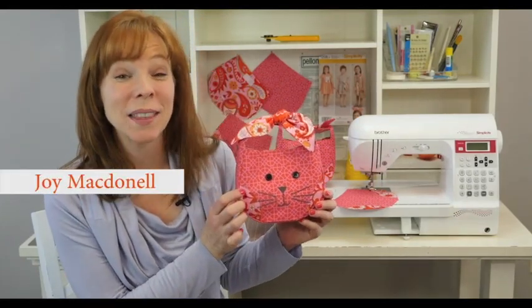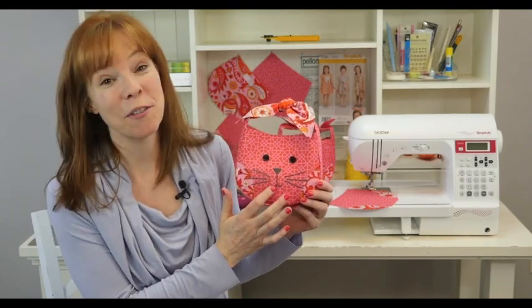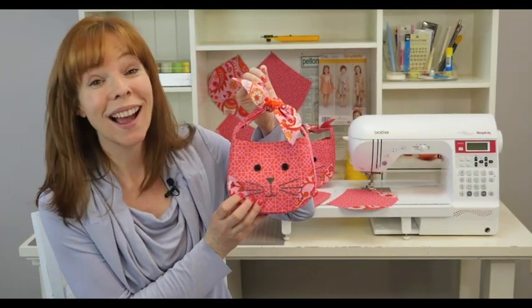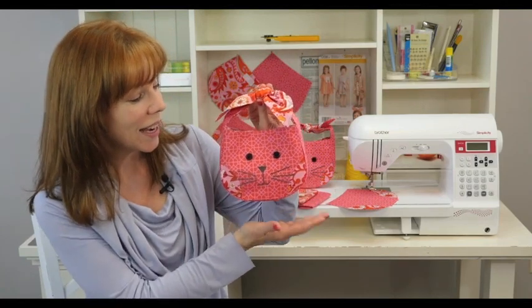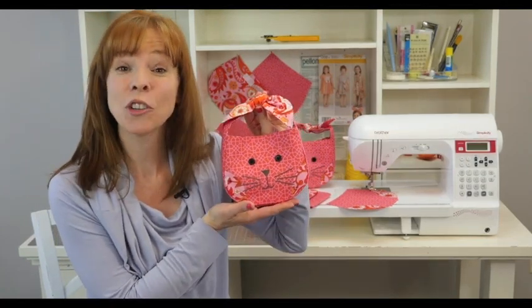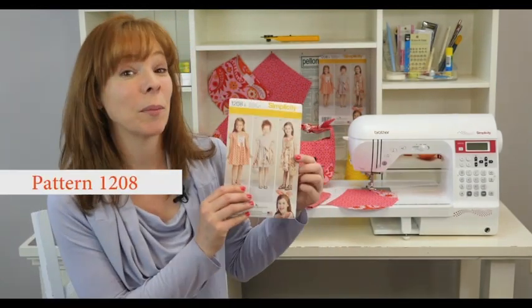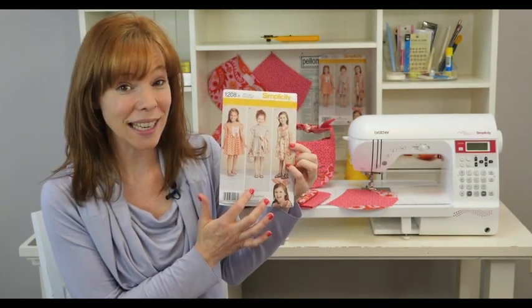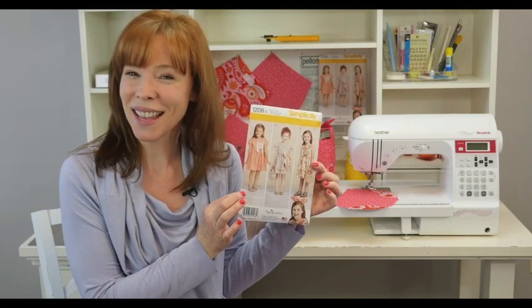Hi, I'm Joy McDonnell. In this video, I'm going to show you how to make this adorable little bunny purse. It has a sweet little embroidered face, happy applique cheeks, the handle is formed by tying the ears in a knot, and all of the shape is achieved by using good interfacing. It's all in Simplicity pattern number 1208. The instructions and the pieces you need for the bunny purse are all in here, along with a matching dress for a little girl. So let's get started.